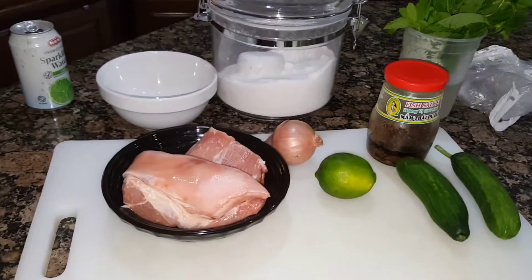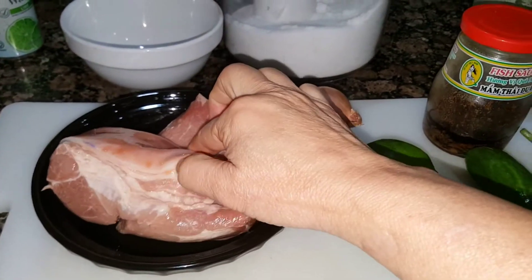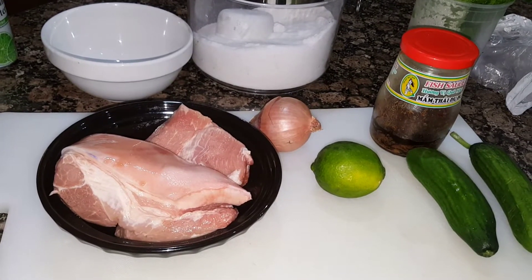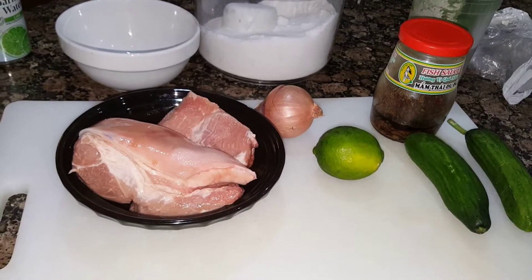The main ingredient for this dish is pork that you want to have some skin and a little bit of fat. I would not use pork belly because it's too fatty. This one is pork ham — you can get this really cheap at an Asian market.